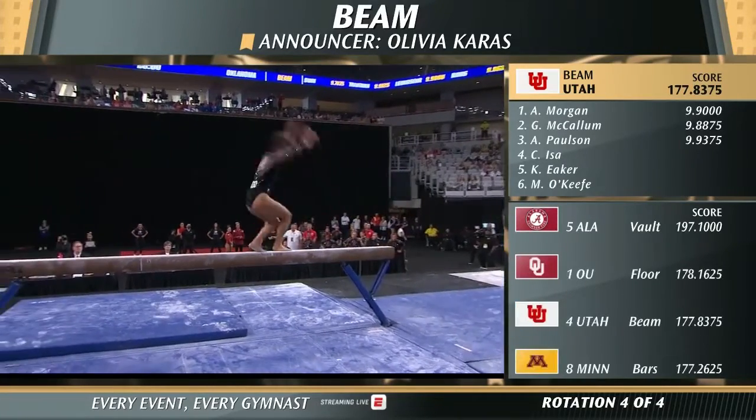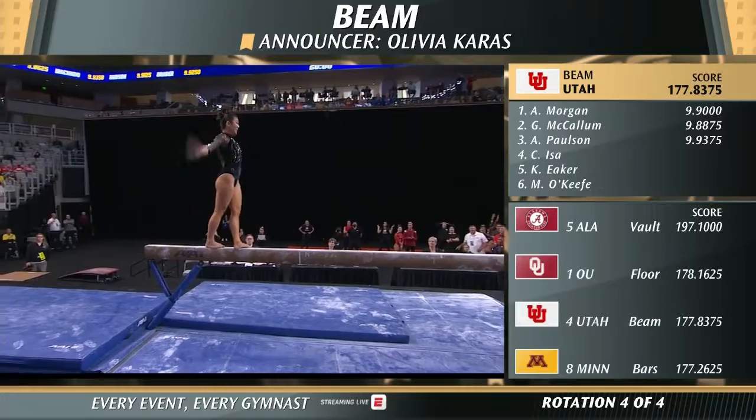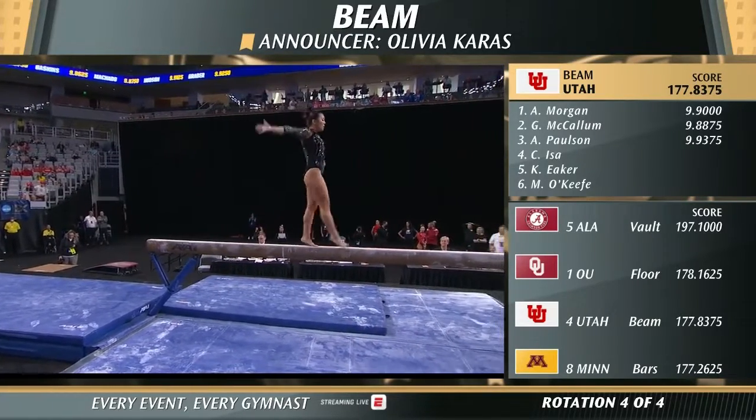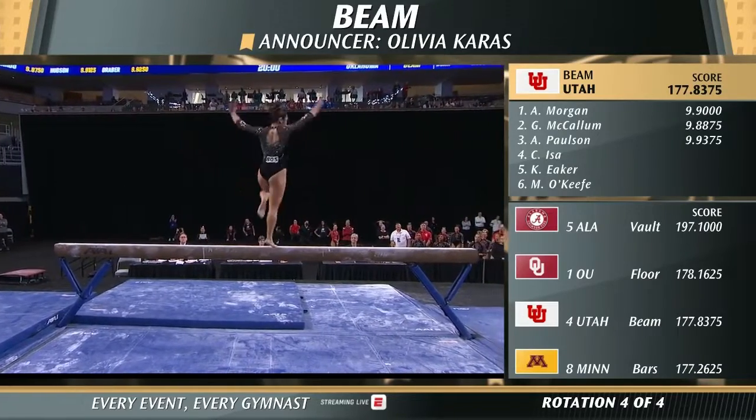Really difficult here — triple series: back handspring, layout step out, layout step out. Oh, off there on that second layout, but she did a nice job of working through it to minimize the deduction.